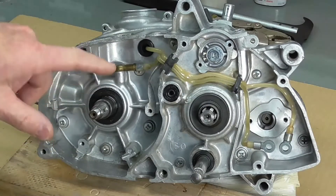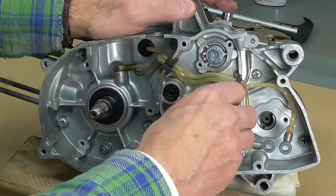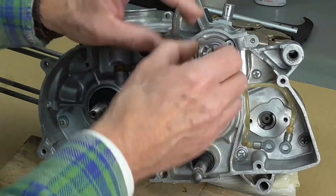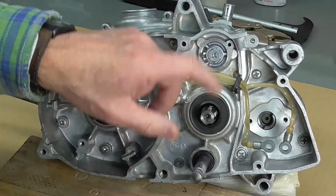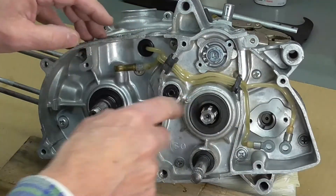For the countershaft sprocket seal, I want to remove it using the same screw technique I used for the crankshaft seal. There is a bushing in here, so I'll take that out first. I'm going to pop that seal out using screws.